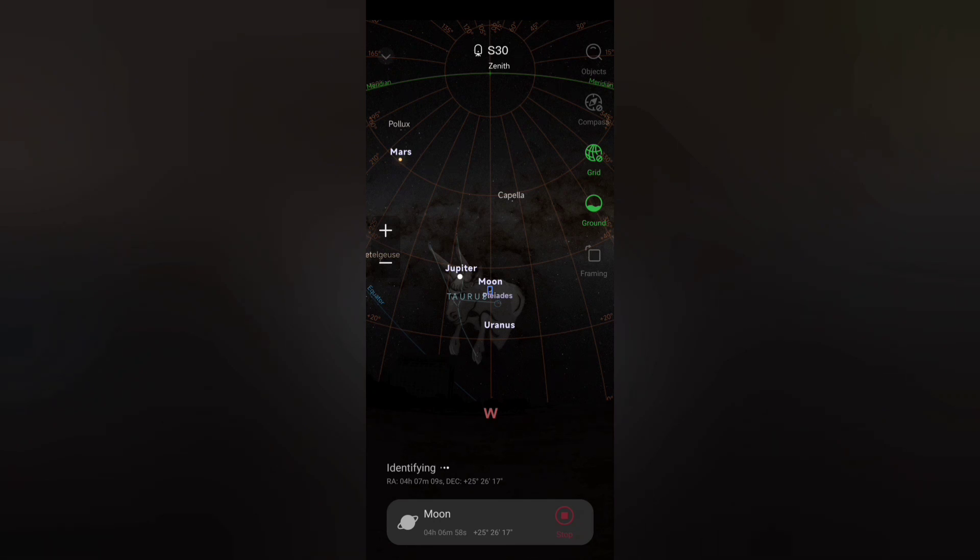What you want to do is wait until the blue rectangle is over the red rectangle. The chances are it's now found the moon but can't quite finish it off, and at this point you want to press the stop button to stop it doing a go to.